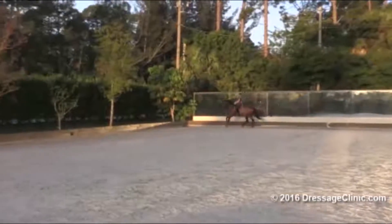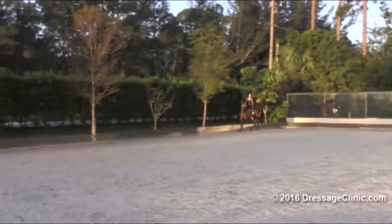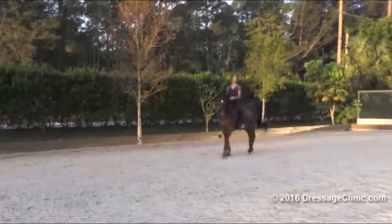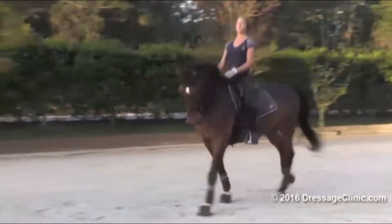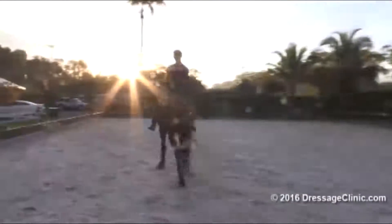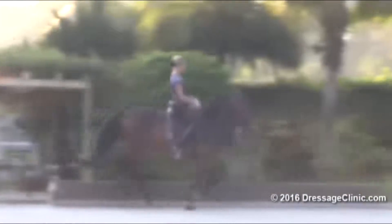And the whole diagonal half pass left now — the whole diagonal. Take your time. Relaxation. Front in the lead — that's good, really nice. Uphill. Stay in counter canter. Let him stay with you. He's in self-carriage — that's good, fine. At the long side, one flying change.